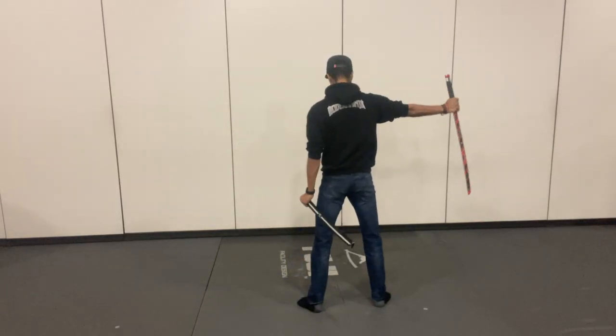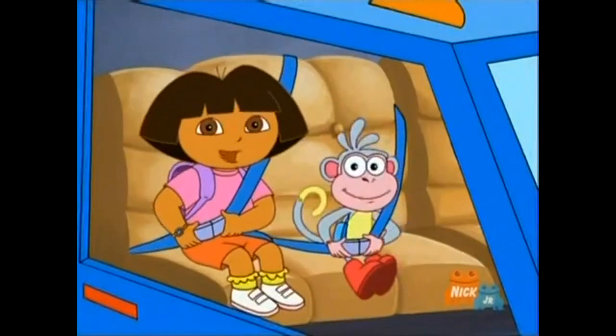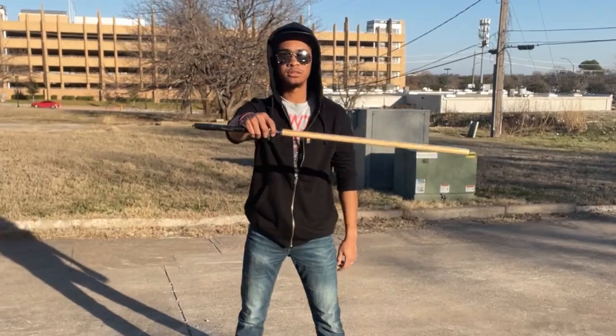This unsheathe technique can be quite dangerous if not using the correct equipment, so make sure you're using a tricking sword because safety is important. I have links down below to tricking swords and a discount code for you guys in the description.